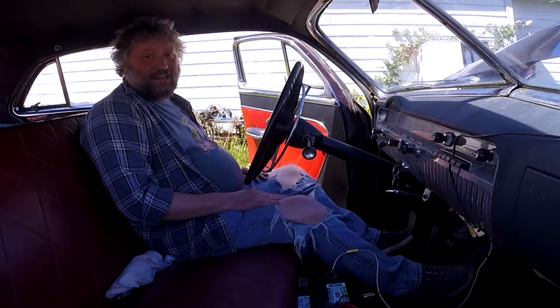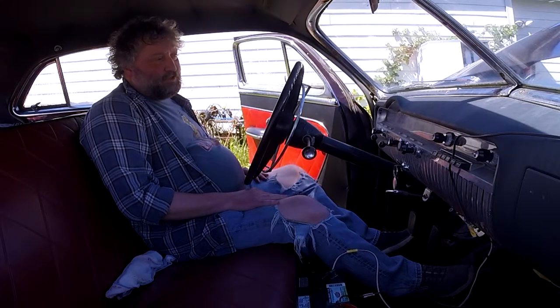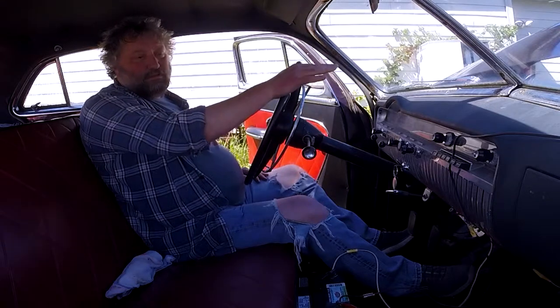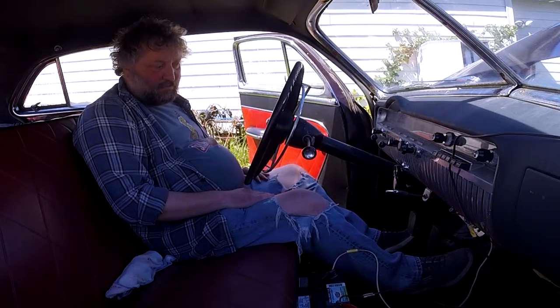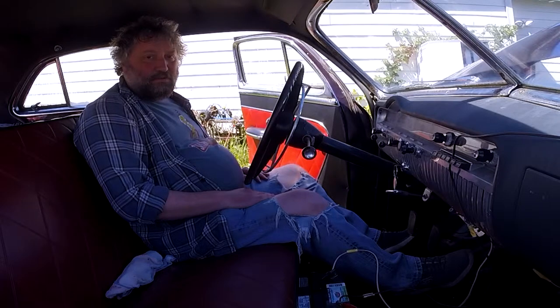Nice and easy start. I've mentioned in a bunch of videos that really, if the fuel level and the battery's up and all that sort of good stuff, this car starts wonderfully. Wayne was always saying that too — flatheads are just, there's nothing to them.